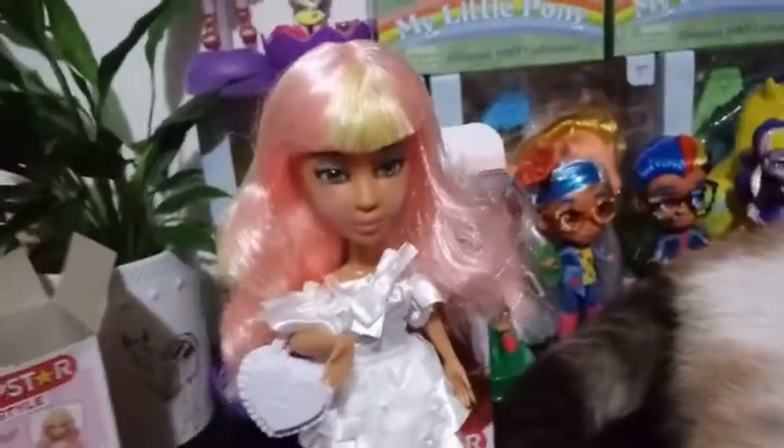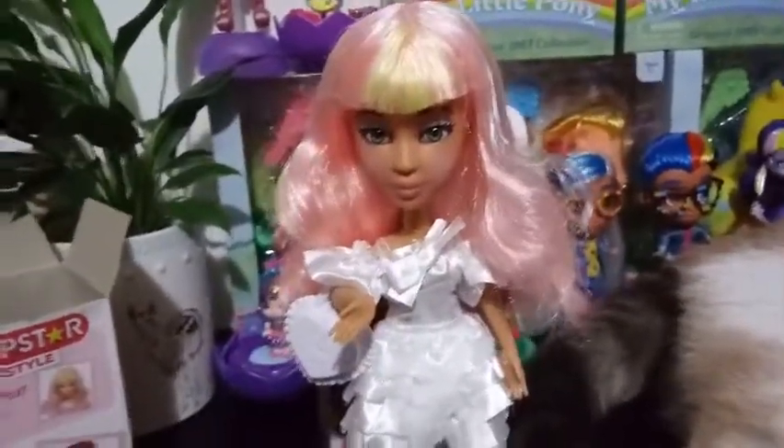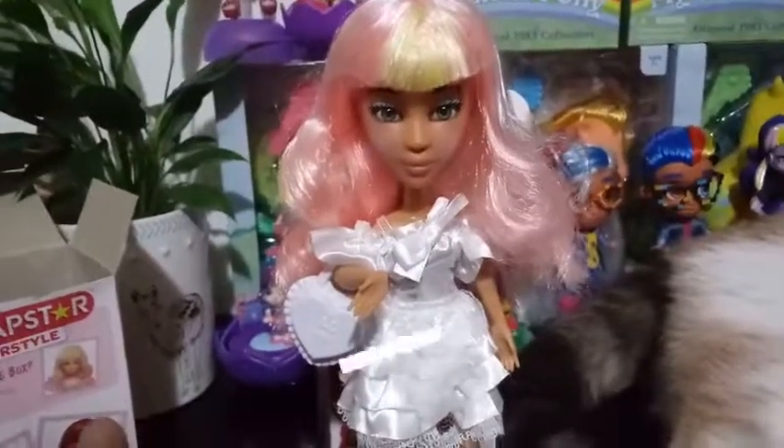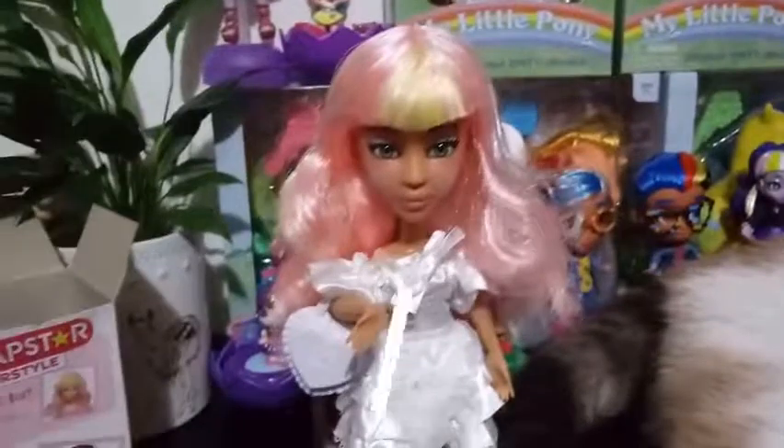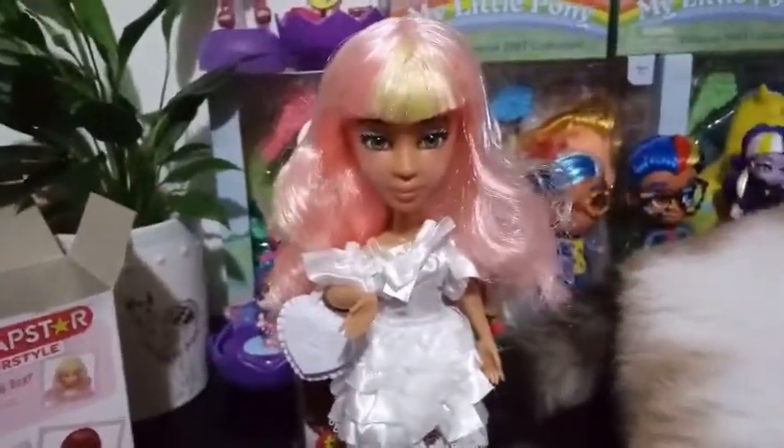That is all we have for you guys today. Let me know what you think of Lola's new look. Which wig would you have picked for her? Have you guys checked out the wigs? Have you tried them on your other Snapstar Girls? Let me know in the comments below, and we will see you guys in the next one. Bye, guys!